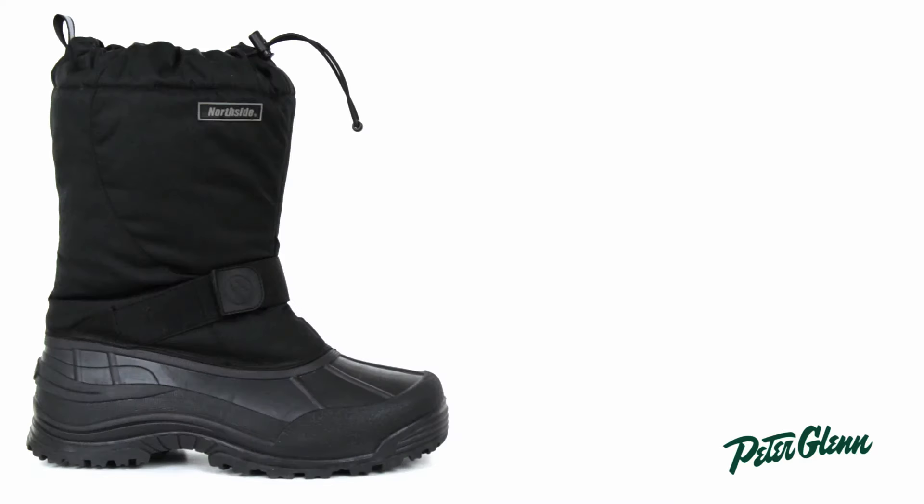I tried this boot on and I think it fits a little snug, so if you're planning on wearing thick wool socks, you're definitely going to want to size up. Thanks for watching and check out PeterGlenn.com for all the best Northside gear.